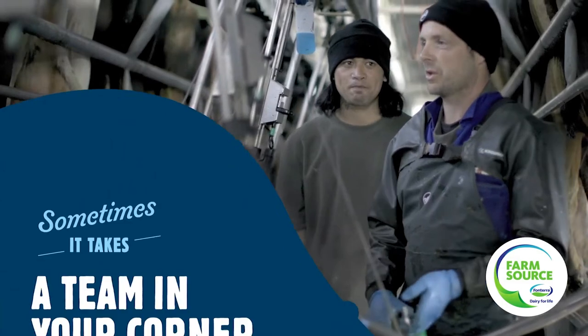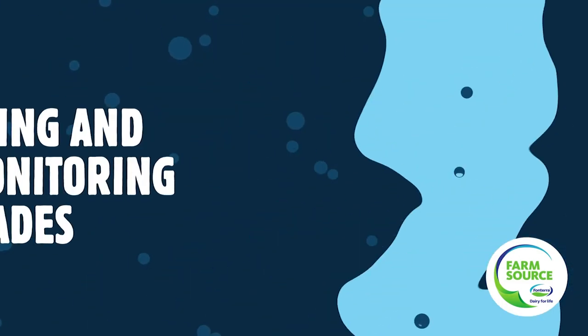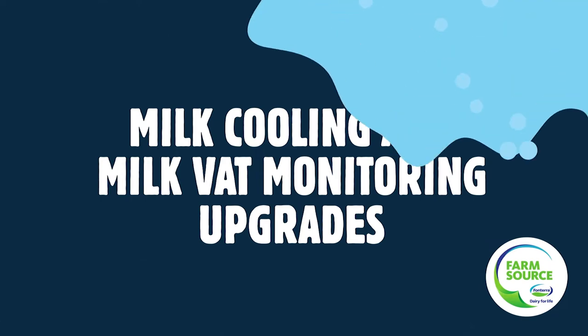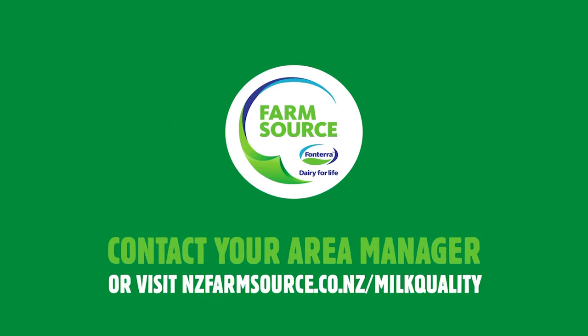Sometimes it takes a team in your corner to reach your milk quality goals. Dependable shed hygiene, rubberware and teat care, milk cooling, milk vat monitoring upgrades — we're your technical team ready to take a second look at your processes or discuss your Farm Insights report. Give us a shout when you're ready.